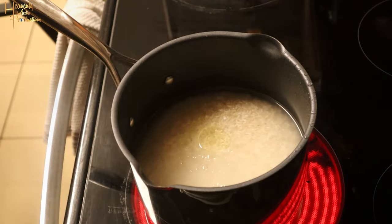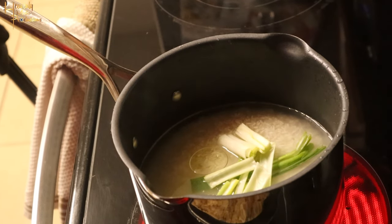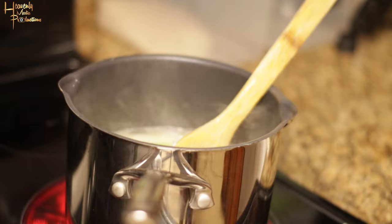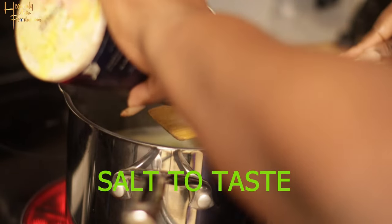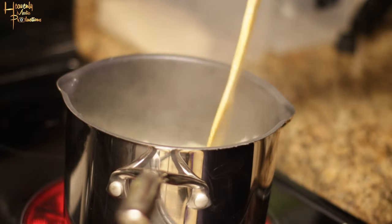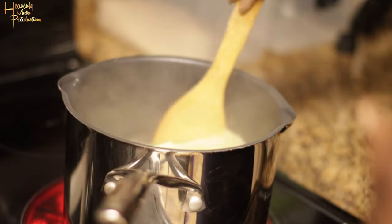To your pot, we're gonna add a little capful of olive oil and some green onions. We're gonna let that cook uncovered on high heat. Add salt to taste — you don't want your rice being too bland.